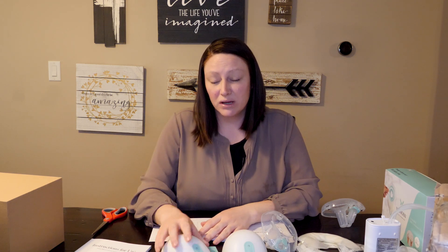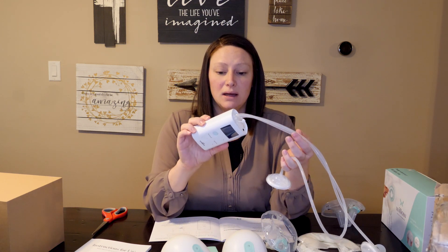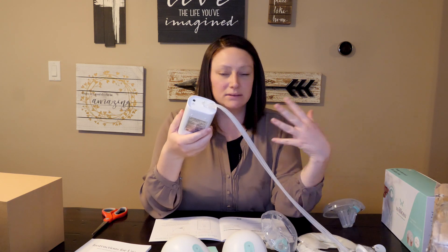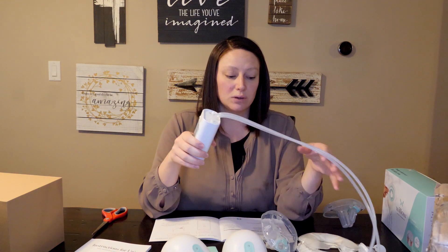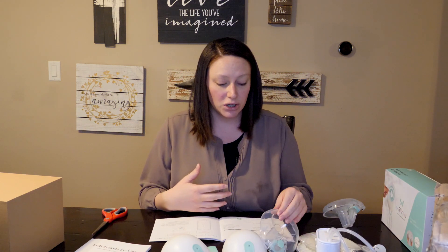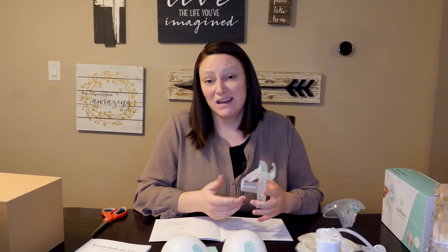The suction was pretty comfortable from what I could tell. I wanted to show you the pump I've been using — this is the Spectra. It has the regular milk containers and flanges, and you have to wear a bra attachment to move around or use your arms. With the Willow, it was much easier because it just sat in your bra, and I was able to move around and do whatever I wanted. I rearranged one of my cabinets and I didn't have any leakage.